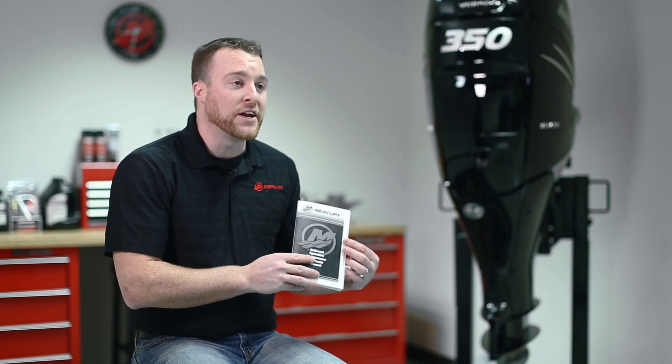For more detailed information regarding these maintenance procedures, follow your Mercury Marine owner's manual or use our dealer locator at MercuryMarine.com to find your local authorized dealer.